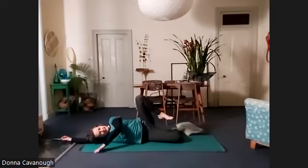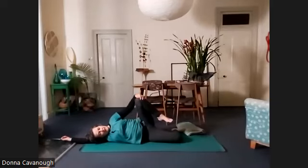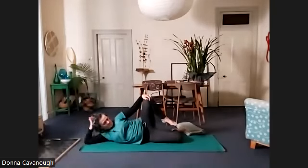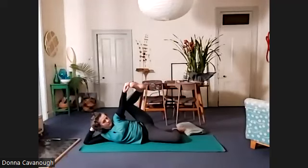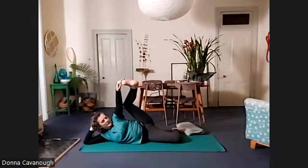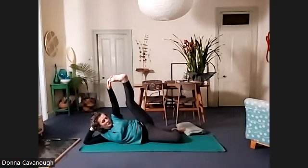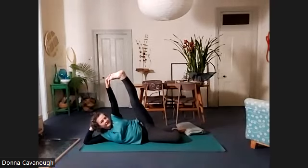Let's bend the left leg and you might be able to reach your left foot with your left hand — maybe not, maybe you're going to hold your knee or your leggings. See how you go starting to straighten that leg. I've bent my arm and rested my head into my hand. We're holding as balanced as we can, so there's work here in the core.